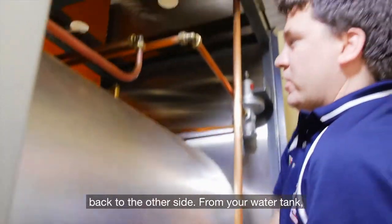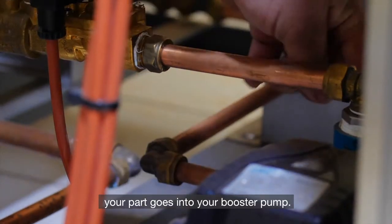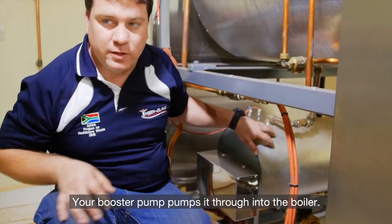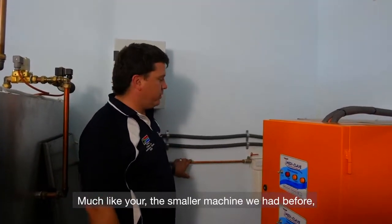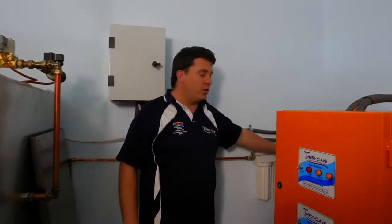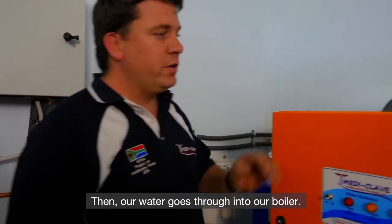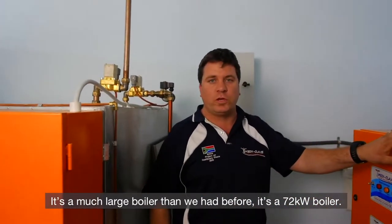Back to the other side from your water tank, your pipe goes into your booster pump. Your booster pump pumps it through into the boiler. Much like the smaller machine we had before, your water line goes through your water filters and through the softener. Once a week, we follow the same procedures as shown earlier. Then our water goes through into our boiler. It's a much larger boiler than before — this is a 72 kilowatt boiler.